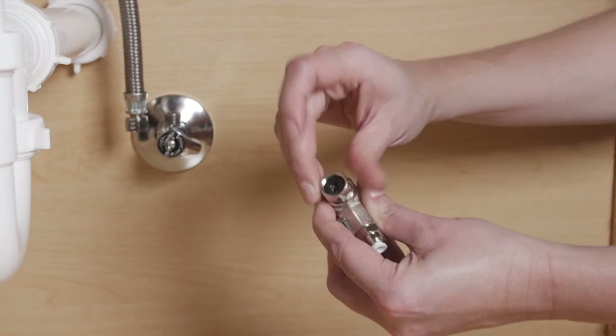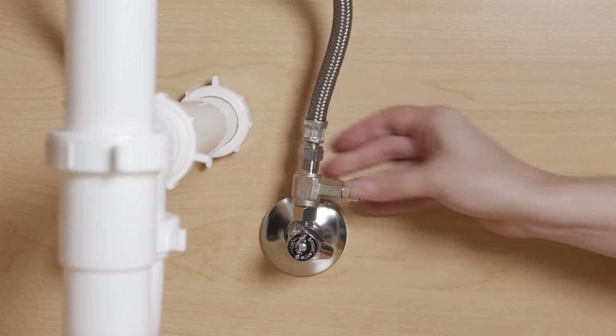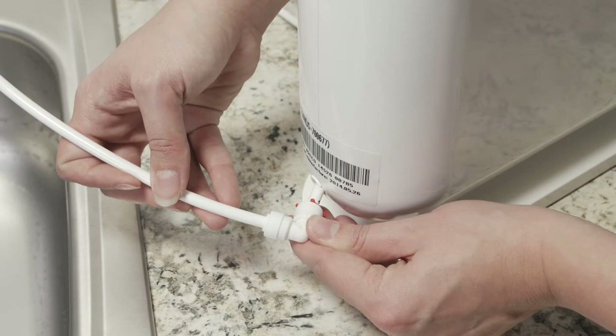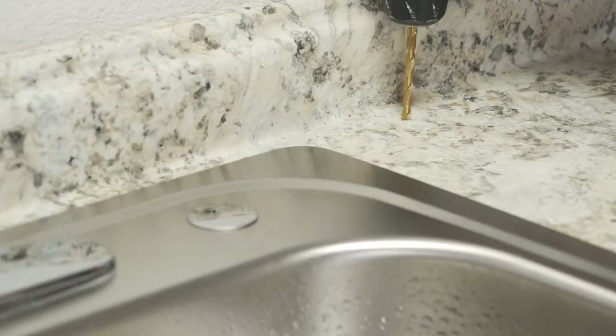Insert the provided rubber washer into the female end of the purchased T-valve and connect it to the cold water shutoff. Reconnect the faucet water supply hose to the top of the T-valve. Locate the provided white tubing and insert it into the elbow at the back of the Cypress, and position the Cypress over the sink as noted earlier. Run the tubing to the T-valve under the counter. In this installation, we are drilling a quarter-inch hole into our laminate countertop before pushing the tubing through the hole.